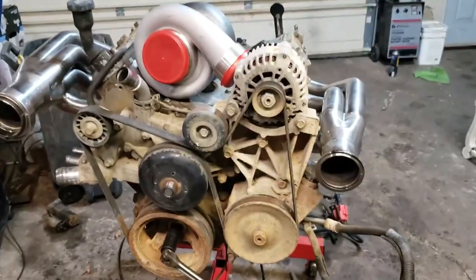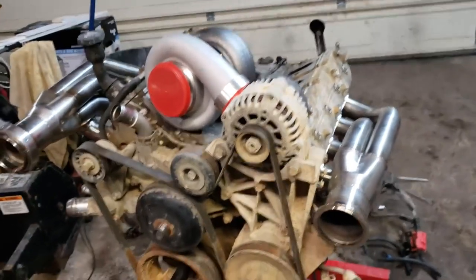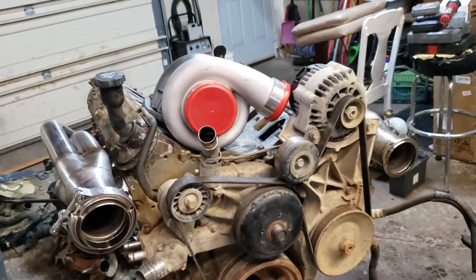So this time around for this project, we're actually going to do some video. This is the start of my LS Ranger build.